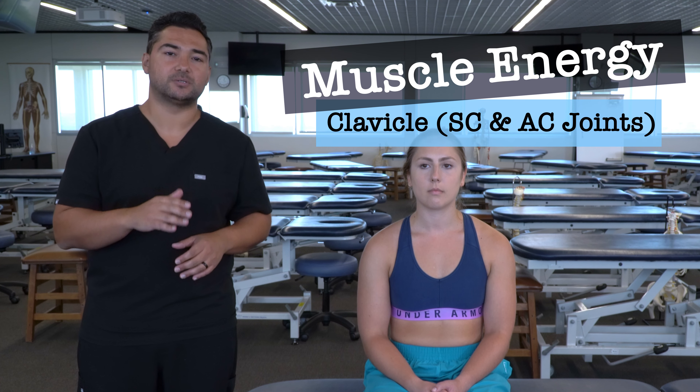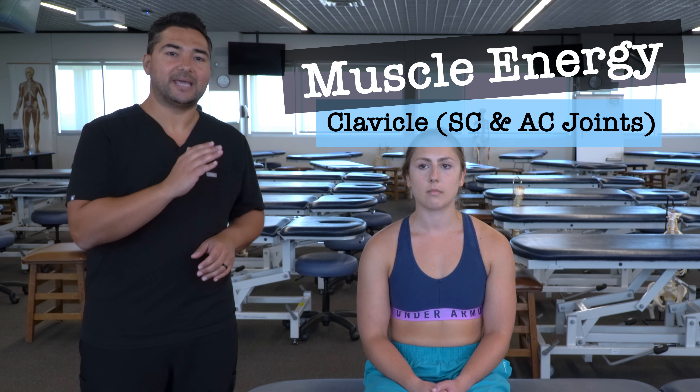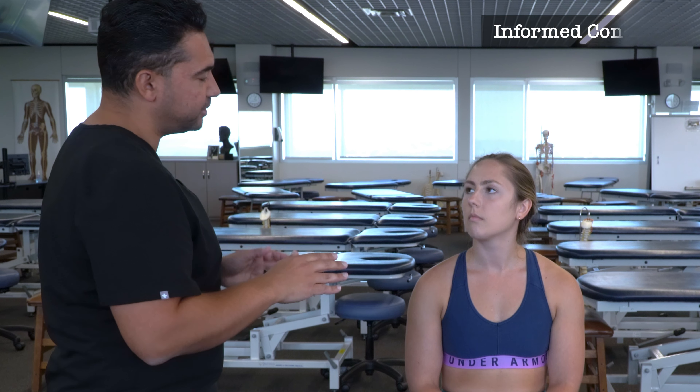In this video, we're going to discuss and demonstrate muscle energy for the clavicle, specifically for the SC and AC joints. As I'm going through this demonstration, I'm going to be touching a few different areas along your collarbone, at the top of your chest, in front of your neck, out by your shoulder, and also on your arm. If you're uncomfortable or you feel any tenderness, please let me know. If you need me to stop or change what I'm doing, let me know — I can stop at any time. Is it okay if I begin?